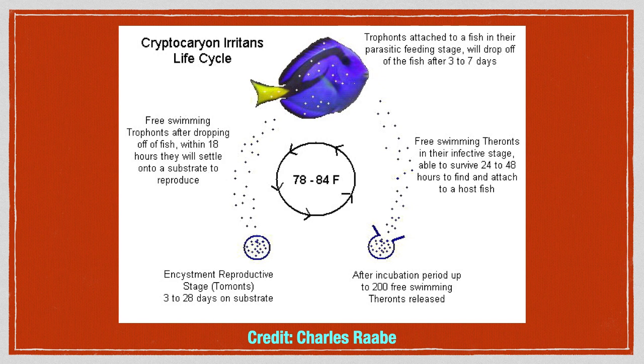Over a period of 28 days, or sometimes longer, tomonts will release free swimmers called theronts into the water column. This is the infective stage which seeks out fish to attach and feed upon, thus restarting the life cycle. This free swimming stage is your only opportunity to kill the parasites via chemical treatments such as copper and hyposalinity, because once a free swimmer finds a fish to latch onto and becomes a trophon, the parasite is better protected.